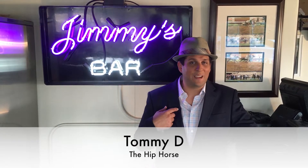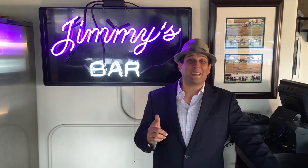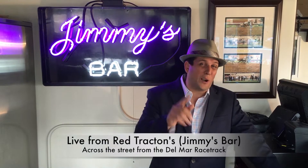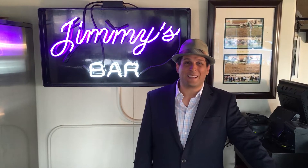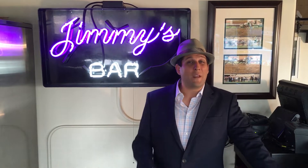Hey everybody, thanks for joining us. Tommy D here from the Hip Force. We're at Red Tractins across from the iconic Del Mar Track. We're at Jimmy's Bar. If you haven't been here, you've got to check it out at Red Tractins. We're going to talk about making a famous drink for the Preakness called the Black Eyed Susan. Stay tuned.